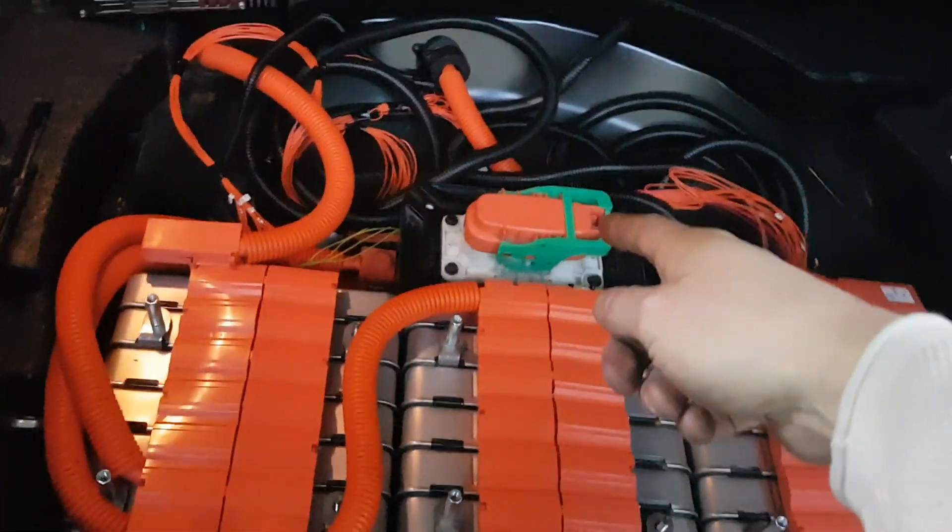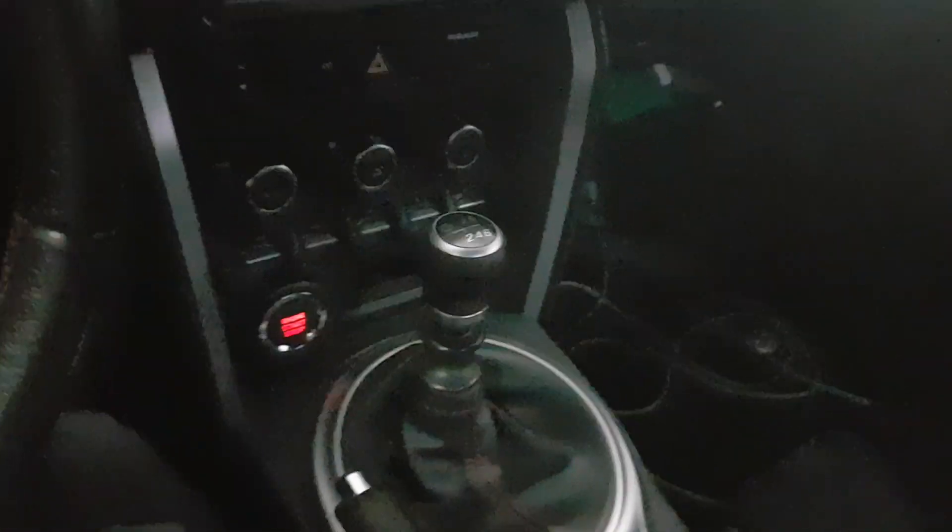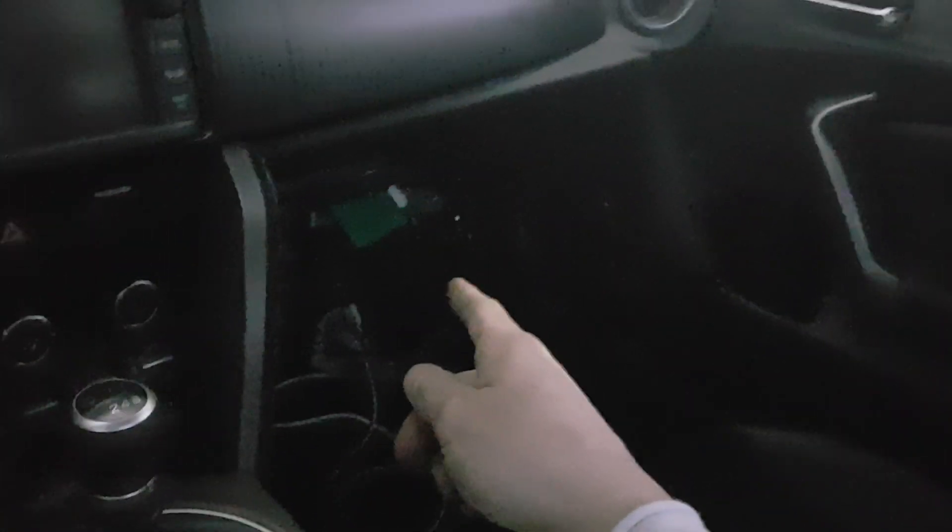I just connected the service connector to start the car. I'm going inside the car — it's still on, but I want to show you how it works. I turn it off and close the door. As you can see, it looks pretty much original inside the car, except for the ECU hanging out over there.